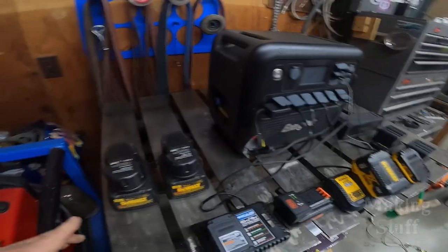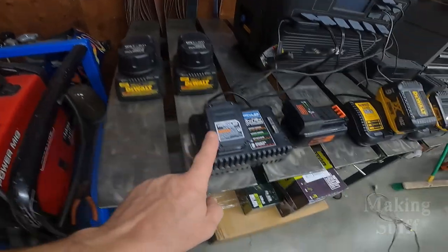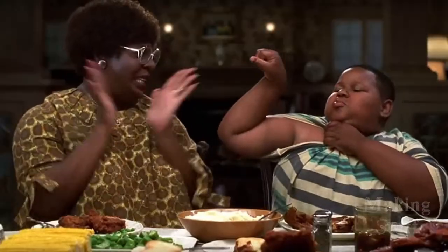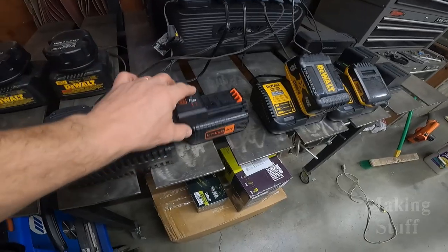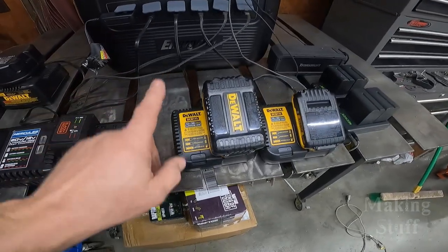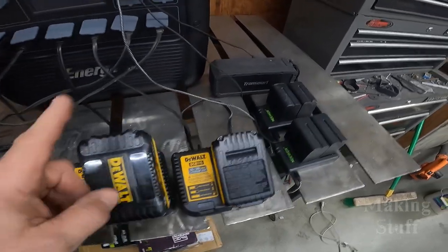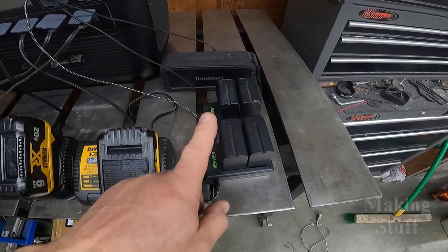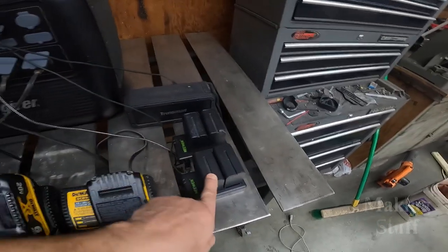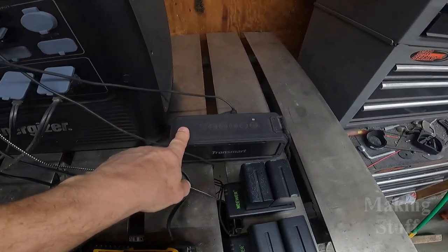What I have going are two older-style 18-volt DeWalt batteries, a 12-volt Harbor Freight Hercules, a Black & Decker lithium 40-volt battery, two of the newer-style DeWalt 20-volt lithium batteries, and four batteries plugged into the USB — those are used for fill lights when I'm making videos. And last but not least, I've got my Bluetooth speaker.